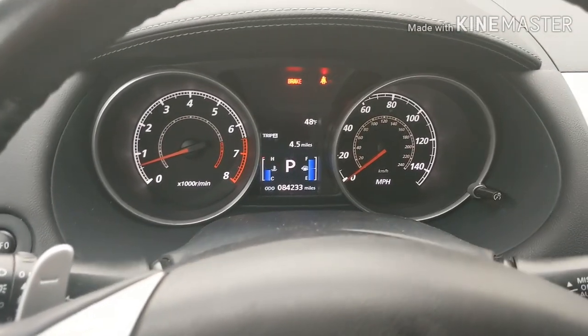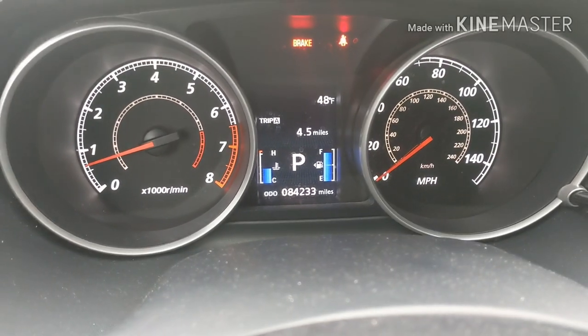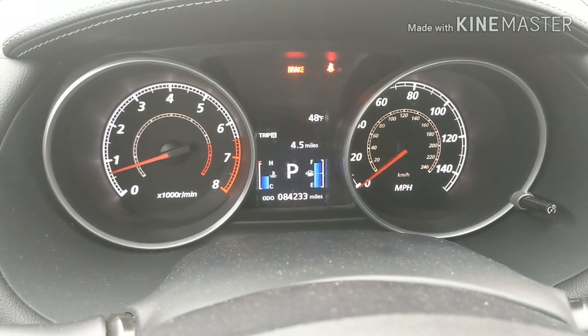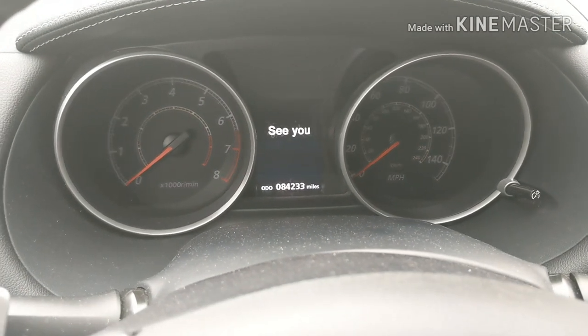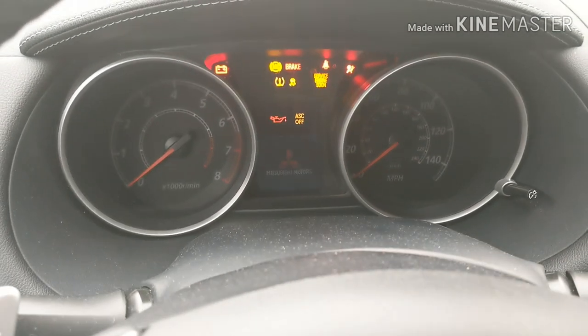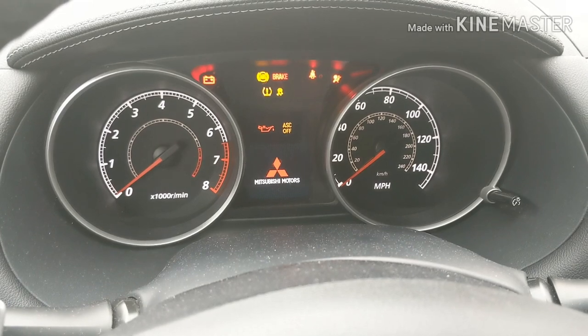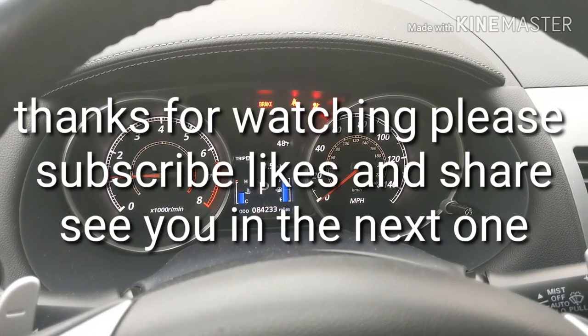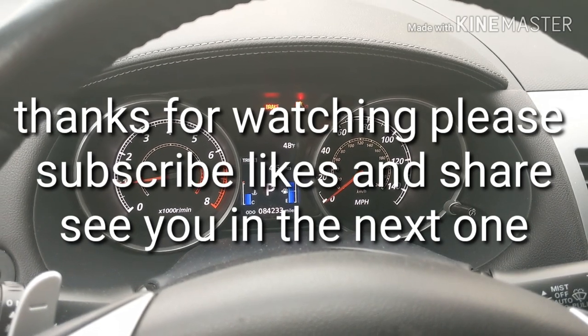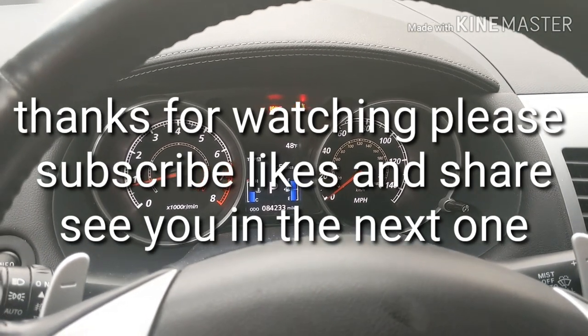I drove the car, let it idle, and everything's good. Before, when I used to start it, it would sound really weak. Now it sounds nice and healthy on the charge. Thank you for watching — please subscribe, like, and share, and see you in the next one.